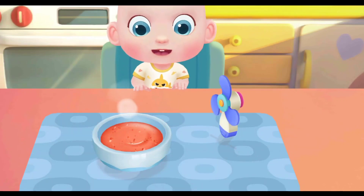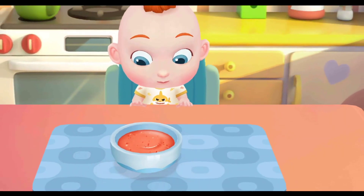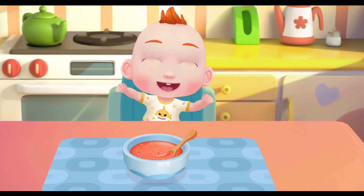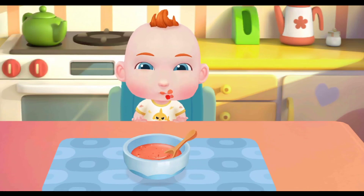Let's cool the rice paste down. Jojo can't wait any longer, let's feed him rice paste.